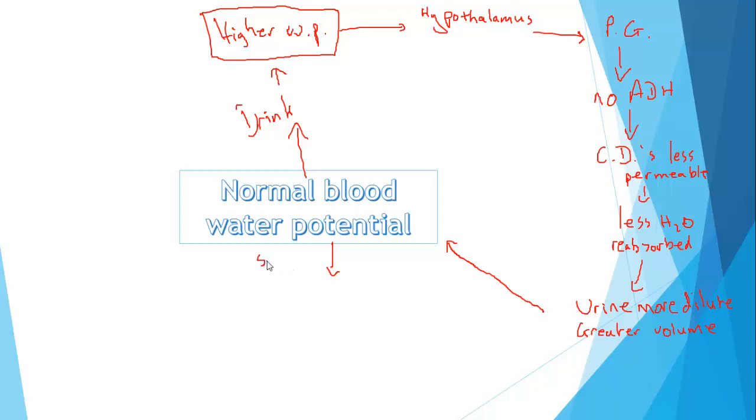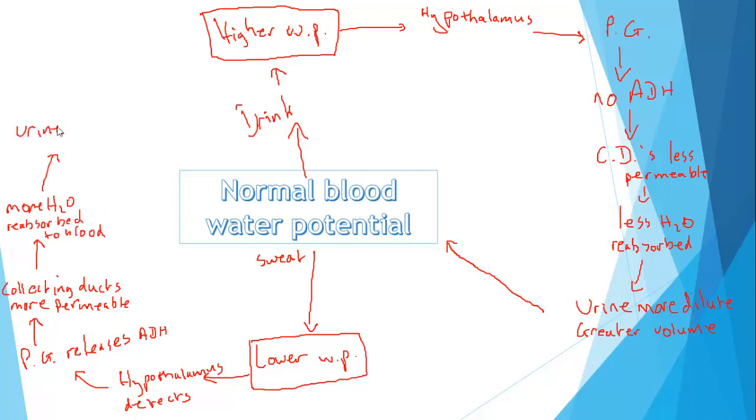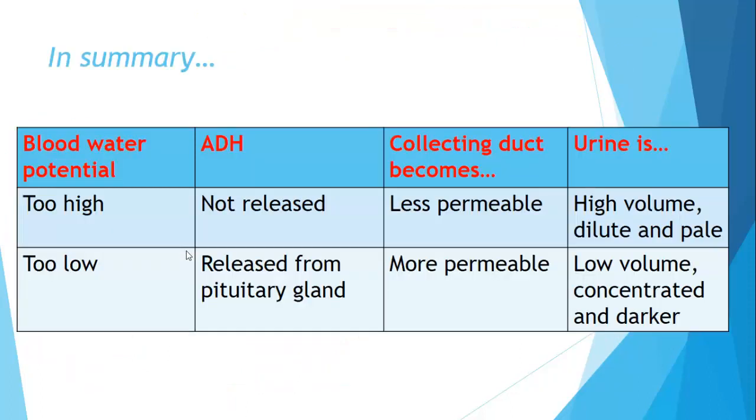It goes the other way as well. Let's say you sweat a whole load because you go out for a run — you lose a lot of water and get a lower blood water potential. The hypothalamus detects this and informs the pituitary gland, which now releases ADH. In the presence of ADH, the collecting ducts become more permeable, more water is reabsorbed from the urine into the blood, you produce smaller volumes of urine that's more concentrated — that more yellow colour — and that returns you to a normal blood water potential.